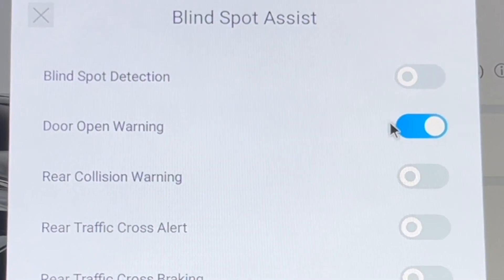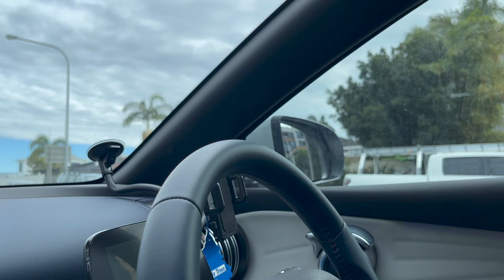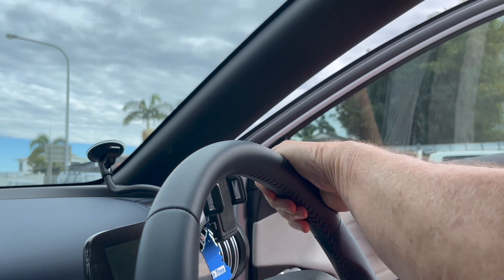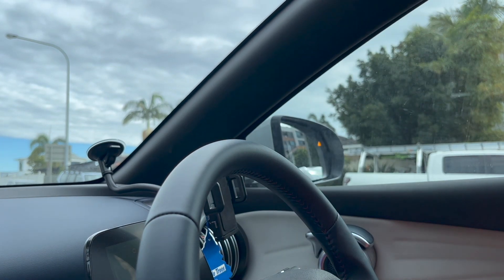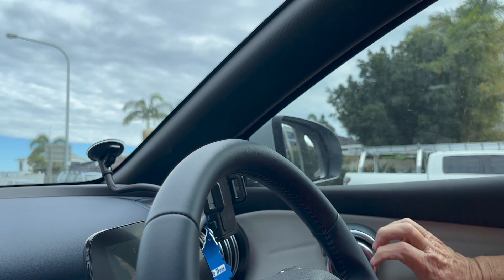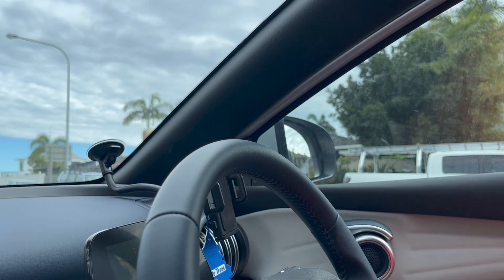The next component is the door opening warning. It can be turned on or activated from the screen using the slide. Here's a demonstration — open the door: 'Please be careful of cars coming behind when opening the door.'